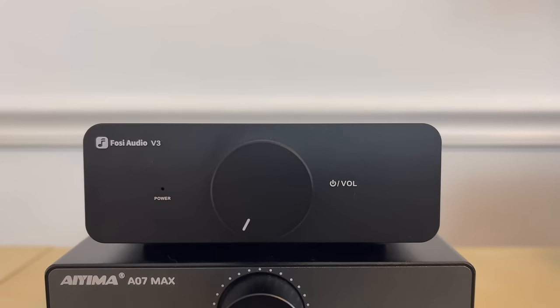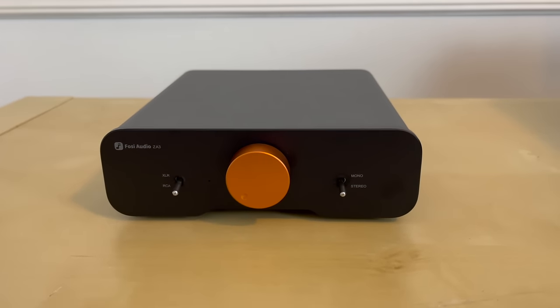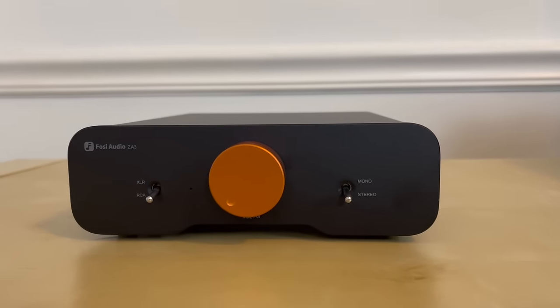Now we've established some similarities and differences between the features and power with these three amplifiers, but let's talk about sound. Do these three amplifiers sound different given the fact that they're all using the same amp chip and op amps? At this part of the video, I have to let down several viewers because I was not able to test these as monoblocks — that's simply because IEMA and Fozzy didn't send me two units of each. So we're going to stick with stereo comparisons, but I still think it's pretty interesting what I heard when listening to all three in stereo mode.